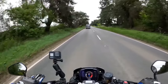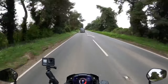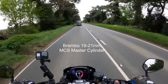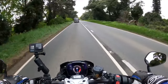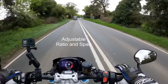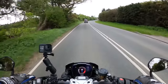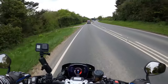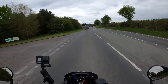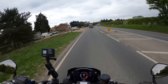You've got the Brembo MCS caliper which is adjustable — you can adjust the pressure on the master cylinder as well, which would be brilliant for the track. 19 to 21 millimeters I believe. On the rear you've got a twin-pot Brembo with a 220 millimeter single disc.